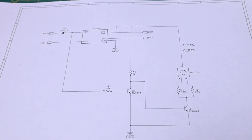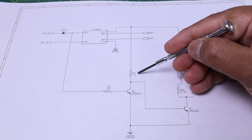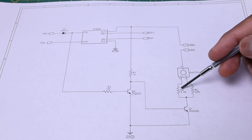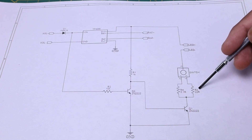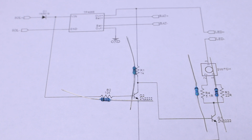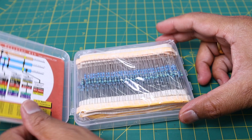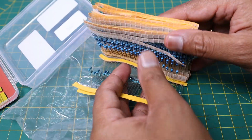I have already explained how the schematic works in my last video, so in this video I will not explain it again. Just assemble the PCB by following the schematic diagram. The link to download the schematic diagram is given in the video description. I have given all the details of this project on my Instructables page.